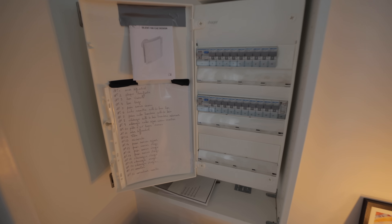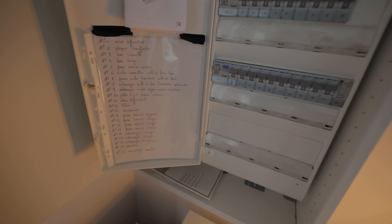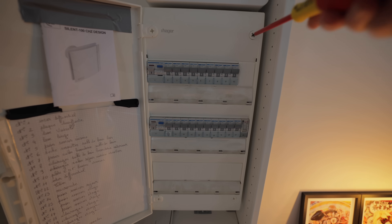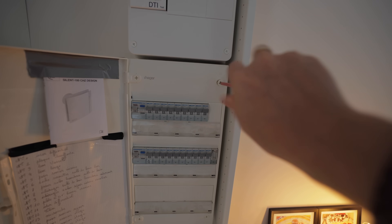That's the old data box at the top, but what you guys really want to see is this — the hub where all of the main electrics come out. The question is: has it been wired up neatly or not? We're going to take the cover off and have a look.